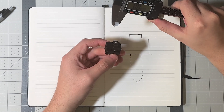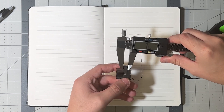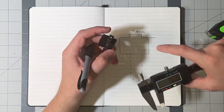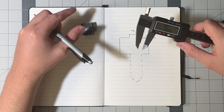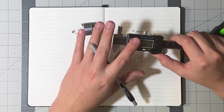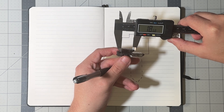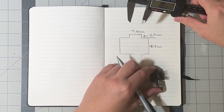We're going to measure all the sides using calipers. I'll switch to millimeters since that's what we'll be working in with Fusion 360. The very top measures about 7.48 mm, so I'll round it to 7.5 mm. The gap between the top and bottom measures about 6.9 mm. It doesn't have to be perfect — we just want a rough draft. Next, the height of the product measures about 18.68 mm, which I'll round up to 18.9 mm.